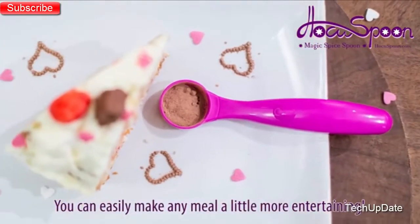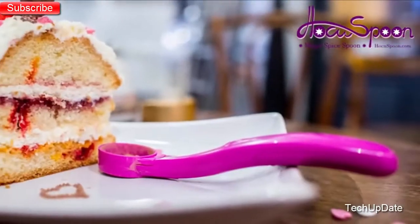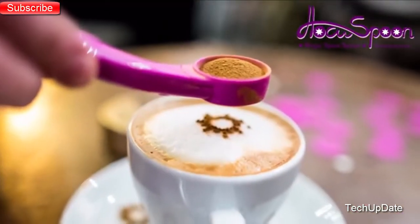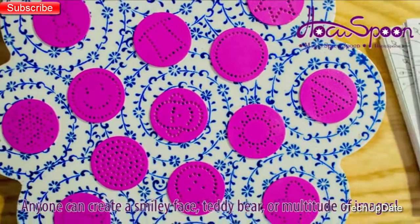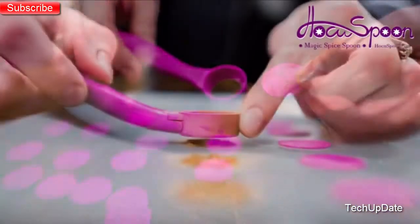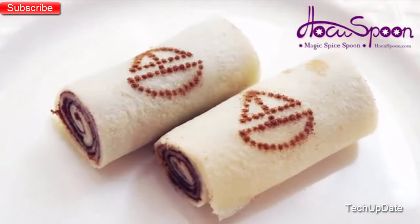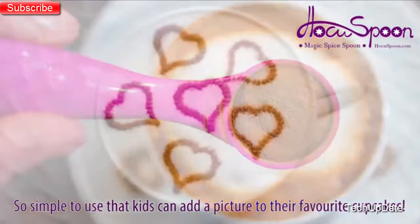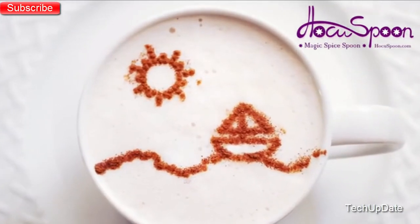You can easily add a little flair to your food and make any meal more entertaining or special — simply by placing your favorite powdered or finely granulated ingredient, such as sugar, paprika, curry powder, nutmeg, or cinnamon onto the spoon and sprinkling it on the food. Anyone can easily create a smiley face, teddy bear, or a multitude of images from the provided templates. Hocus Spoon will become a must-have for any kitchen. It's great for kids too — kids can add a picture to their favorite cupcakes, or mom or dad can put more than just a smile on a mashed potato or a favorite meal.